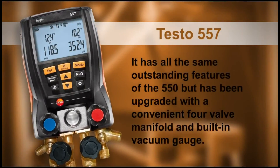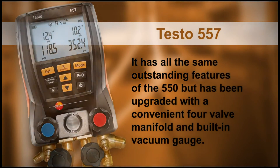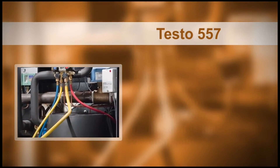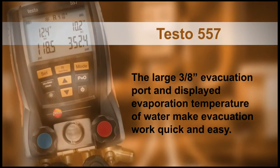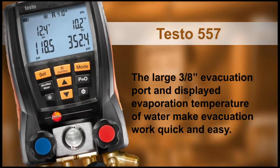The Testo 557 has all the same outstanding features of the 550, but has been upgraded with a convenient four-valve manifold and built-in vacuum gauge. The large three-eighths-inch evacuation port and displayed evaporation temperature of water make evacuation work quick and easy.